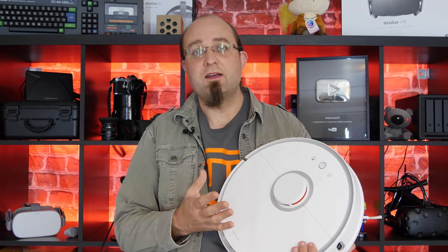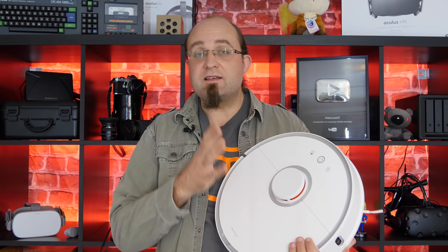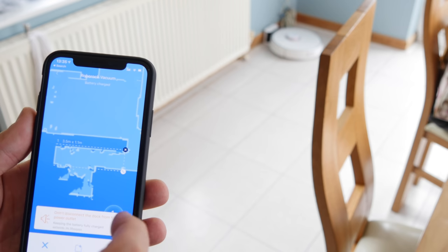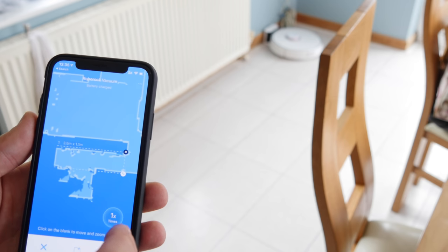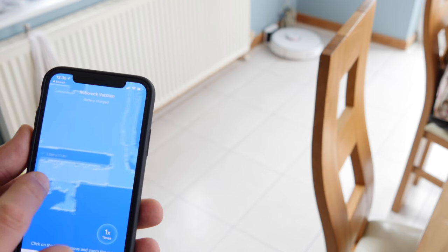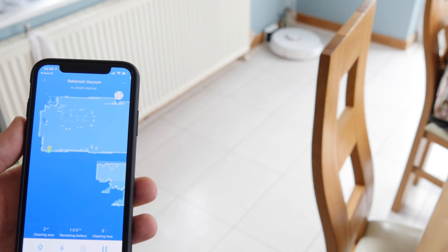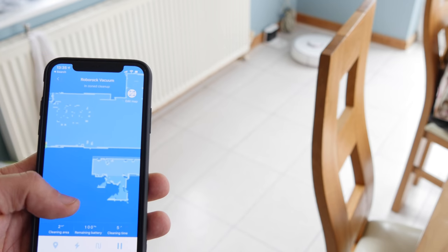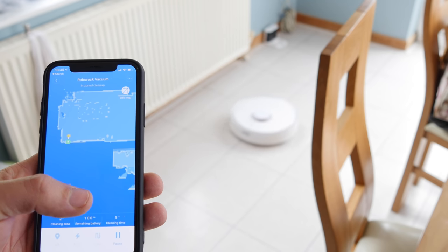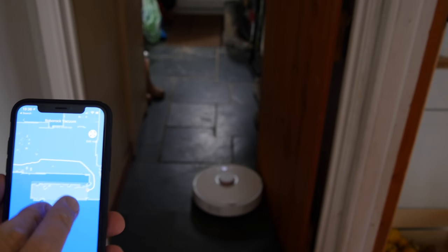Because this mapping system is so accurate and reliable, it enables the main differentiating feature on this model: zoned cleaning. With zoned cleaning you can tell the Roborock to go clean a specific area in your house — something that hasn't been possible on any other robots I've looked at until now. Using the simple interface on the app you can drag and drop and ask it to clean an area up to one, two, or three times if it's really messy. This is great if it's missed a particular area or didn't have time to do your entire house.